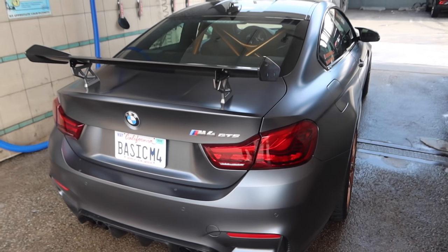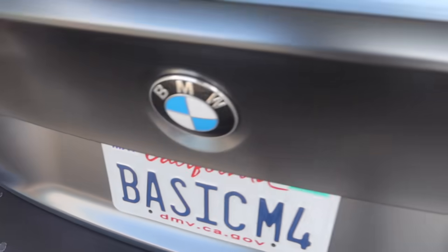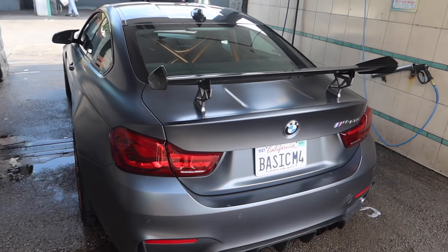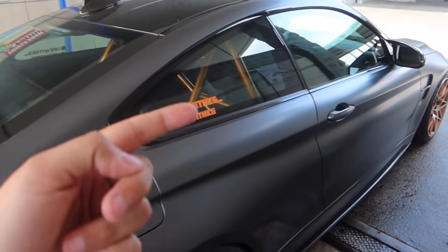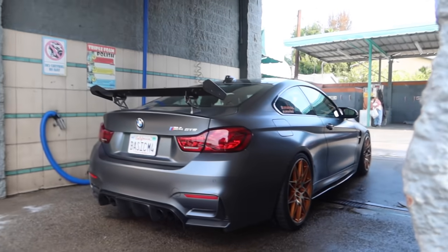Alright guys, we're here at the car wash - gotta give the M4 a wash, it is super super dirty. I think it's supposed to rain - should I still wash it? I need content for the gram, so if you're following me make sure you do that. 20K subs guys, make sure you're subscribing - it's easy, just one click. This is going to be like the easiest car wash ever because all we do is just rinse it down.